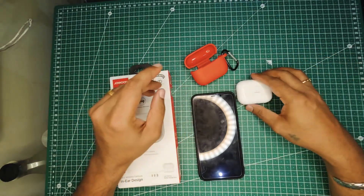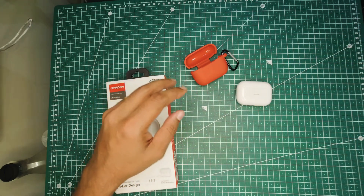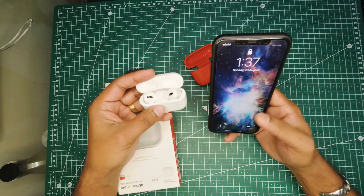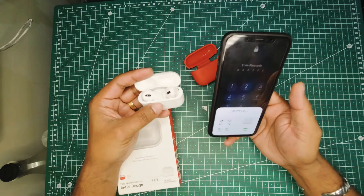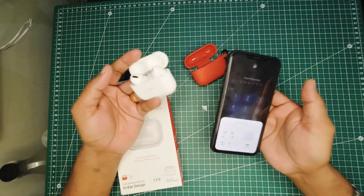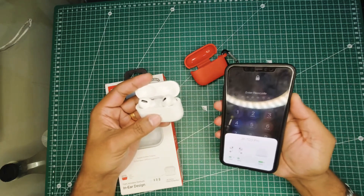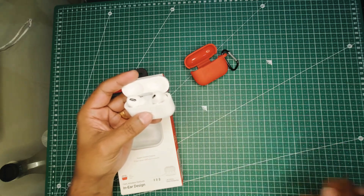I've been using them for over a month now and they are really good. When you pop the lid up, it will show you the animation. You can start pairing it, and even while you're pairing it will give you the animation. You can even find them on your Find My Phone app.